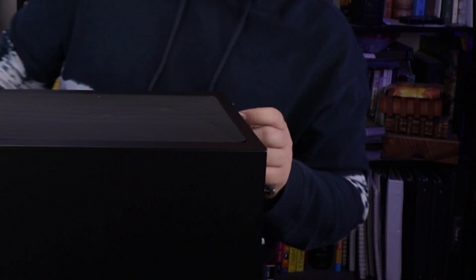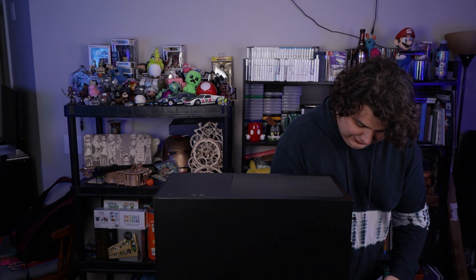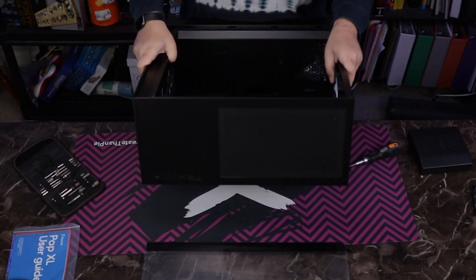The thumb screws are captive, and the panel slides off — it's been a little while since I've seen that mechanism, but if it works, it works. We can give a look at the inside of the case. The interior is actually quite spacious because it will support some EATX motherboards. EATX is not really a standard, so it's hard to tell which ones will and will not fit, but it's a lot of room.